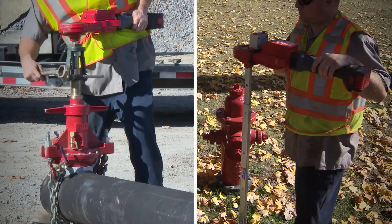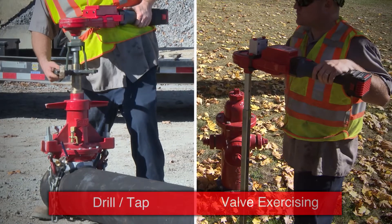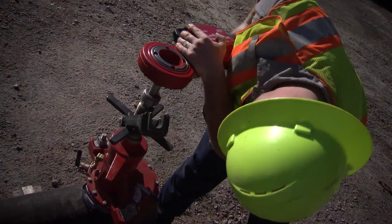The dual purpose of it is what I think would sell it. We have the valve exercising and also the tap machine part of it, so it's a no-brainer if you're looking to get valve exercising and a tap. It serves its purpose in both.